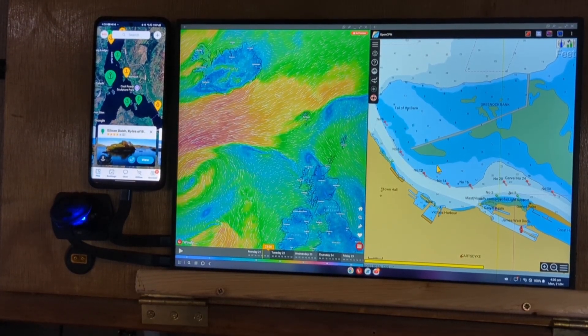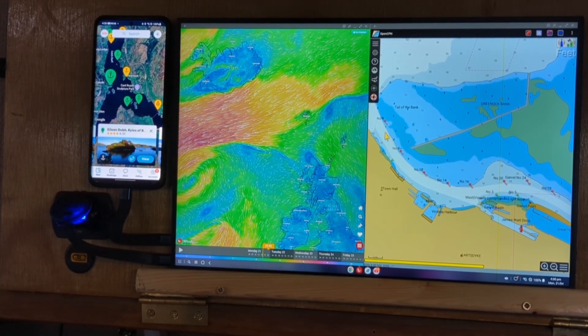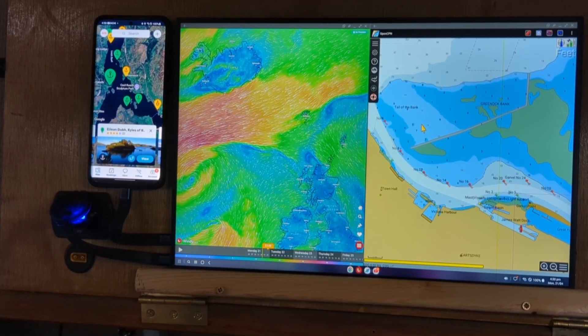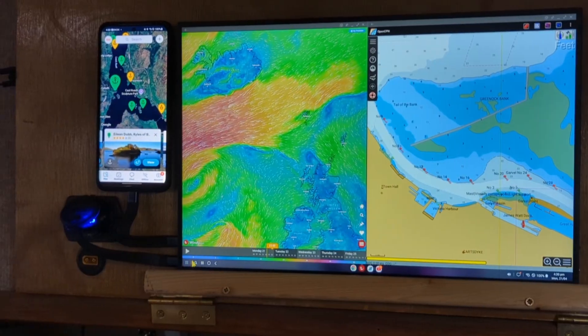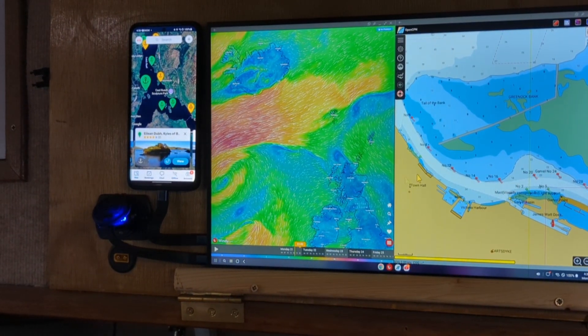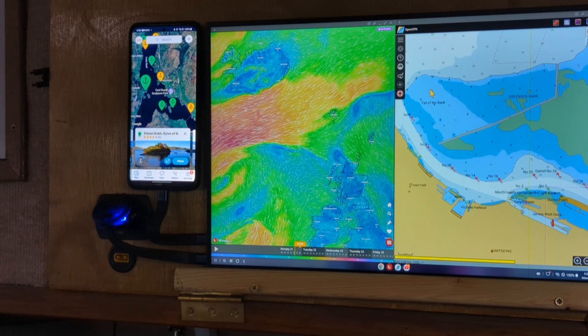I can run Word, Excel, Google office apps, do emails, even make phone calls — it's a phone. I can do pretty much most things you would do on a computer, and it also makes a very good chart plotter.